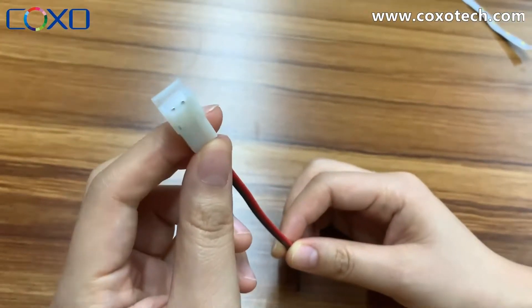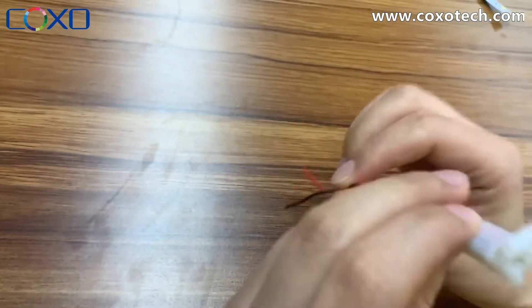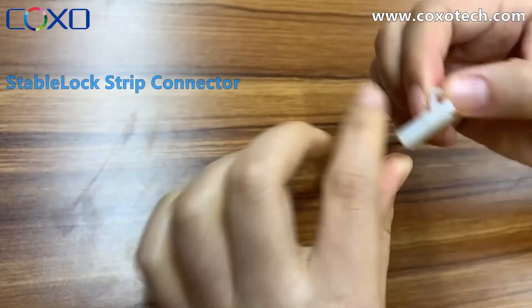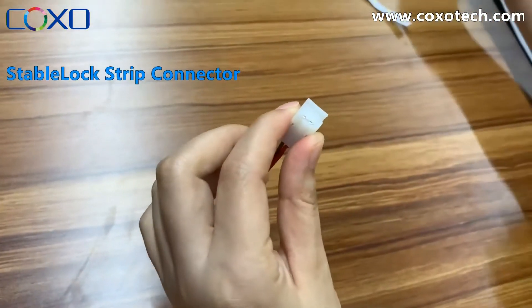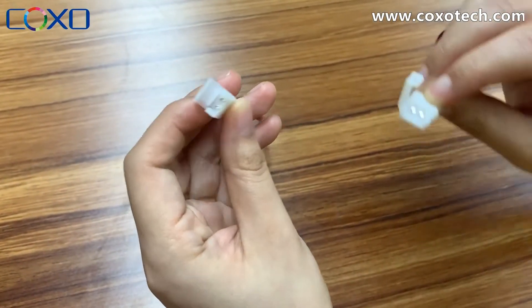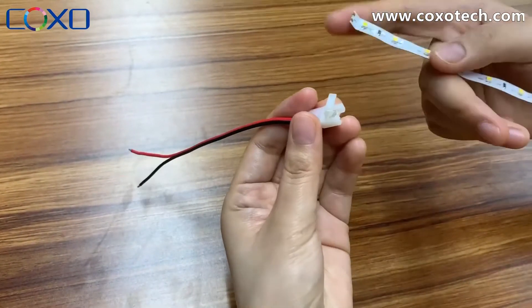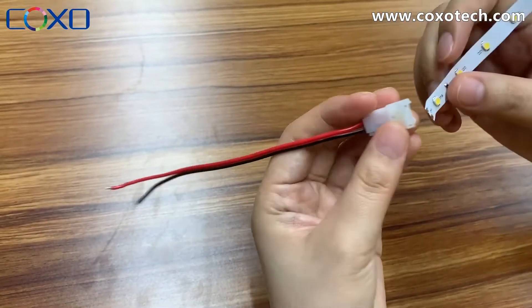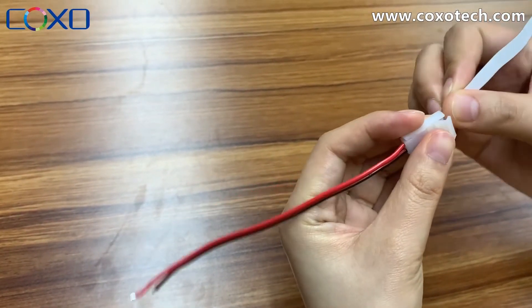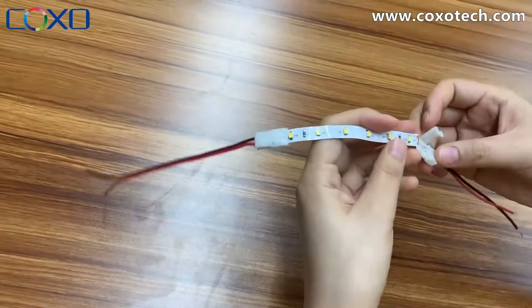Hello, we would like to introduce a new strong strip connector today: the Stable Lock connector. We will compare it with the traditional old edge strip connector. Now let's make a test — we will connect one side with the new connector and another side with the old connector.